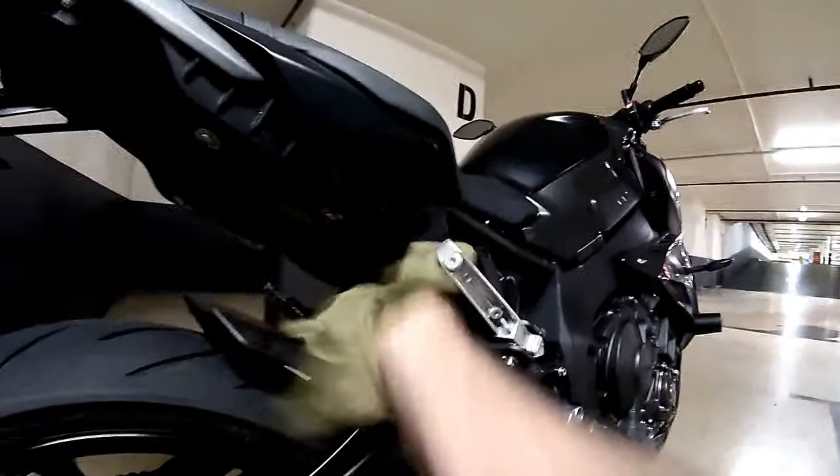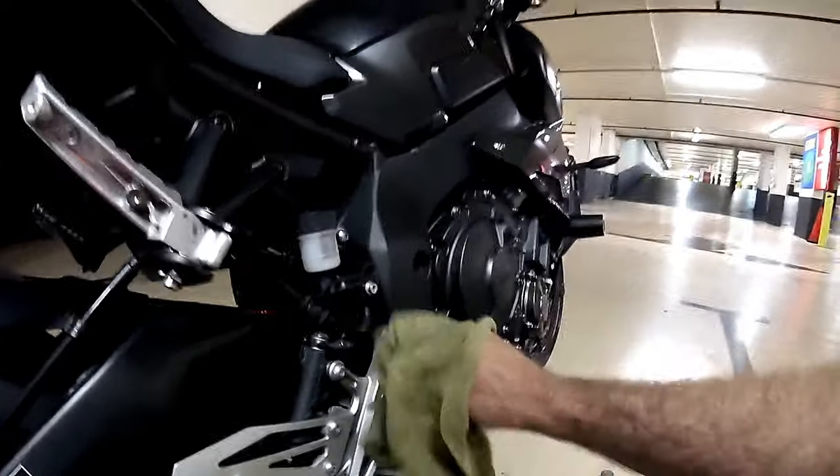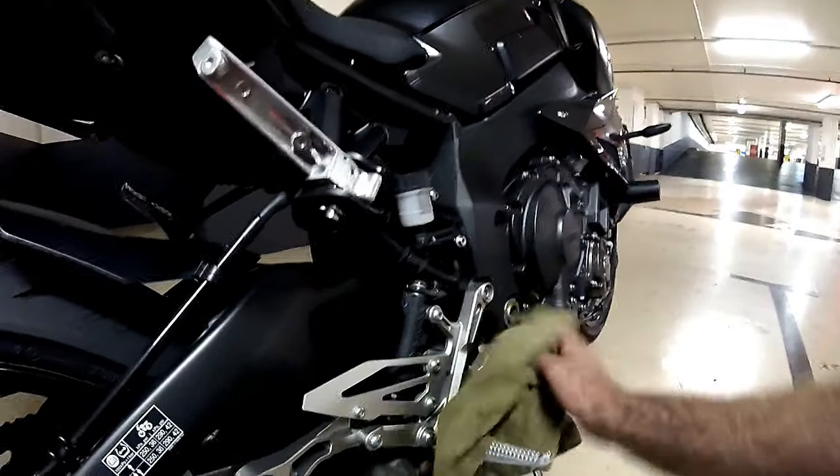I just use my air blower — the kind that blows up leaves and that — I just use it to get rid of any sand and debris that's in and around the engine.